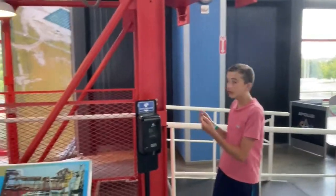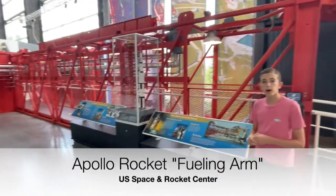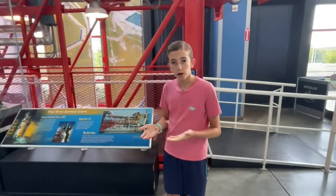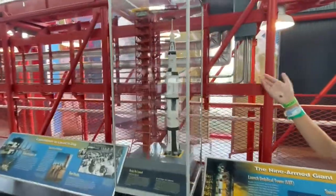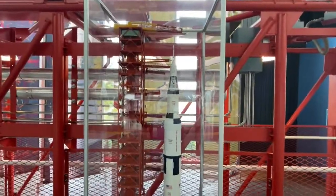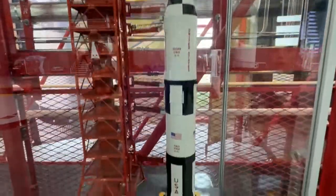This, believe it or not, is an arm that stuck off the umbilical tower to the Saturn V rocket. It was a fueling arm. Basically, if you look over here at this model, it was one of these arms that would have loaded liquid oxygen and liquid kerosene into the first, second, and third stage of the rocket.